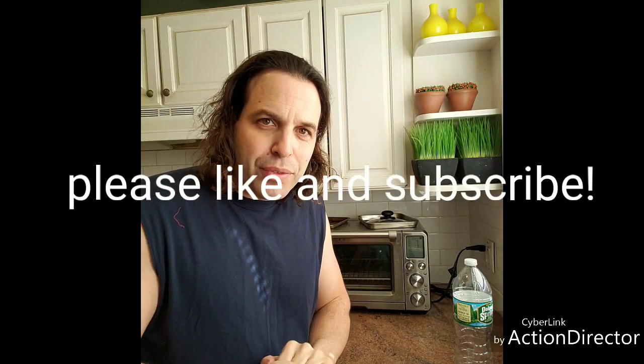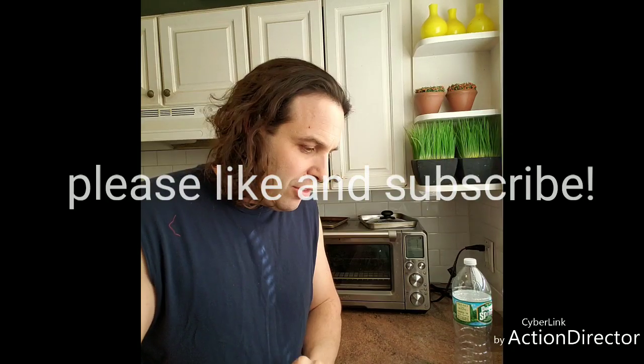Hi, welcome back everybody to my channel. Today I'm going to show you how to unclog a kitchen sink drain. I've been waiting for the opportunity to share this with you, and finally my sink's been acting up so I'm going to unclog it for you. A lot of times you can use a plunger, or if you have a snake or auger on hand in your workshop, you're all set.